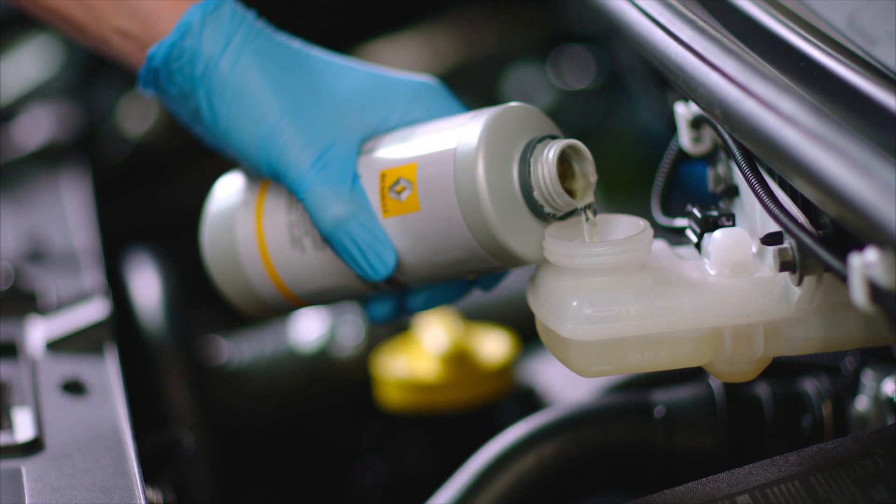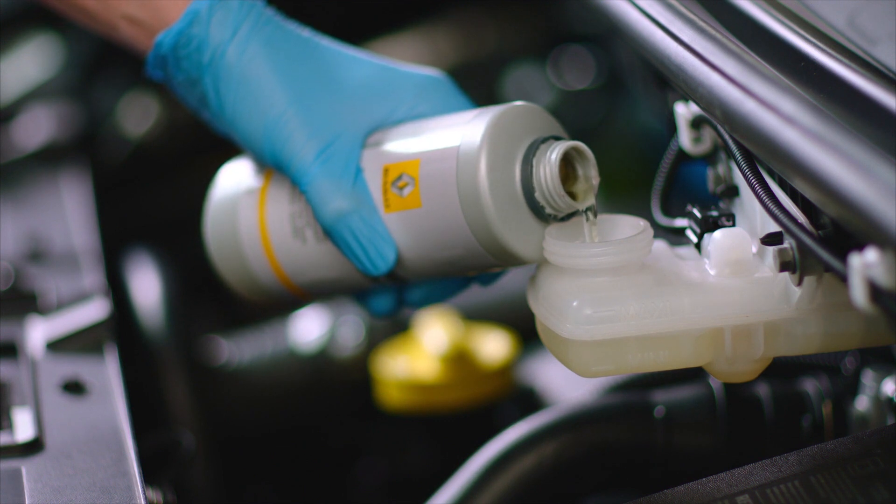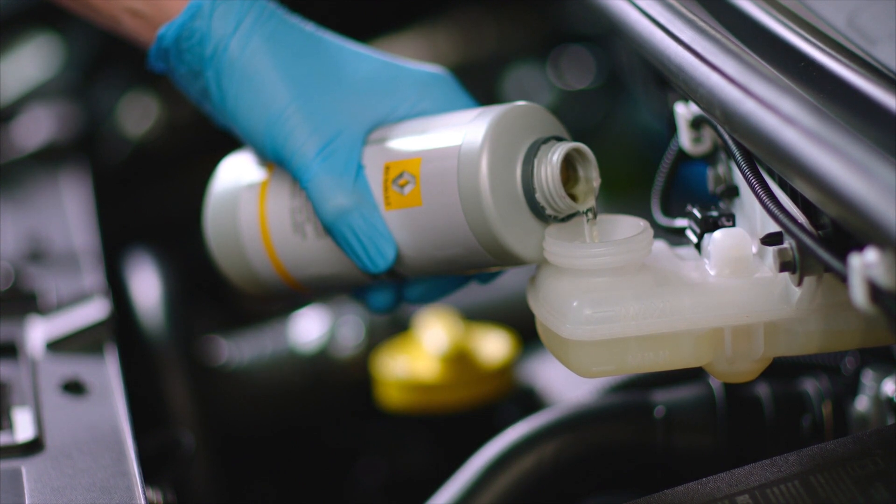If however it's clear, you can carefully pour the fluid in until you reach the maximum level. Try to do this without spilling any, because brake fluid is corrosive and it will strip the paint from your car. If you do spill any, make sure you clean it up immediately.